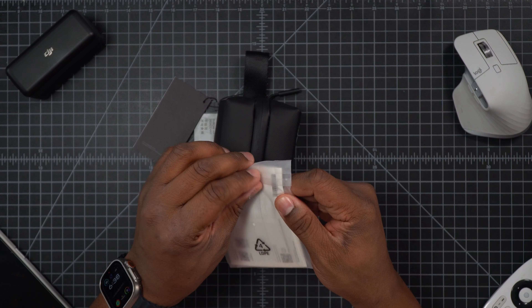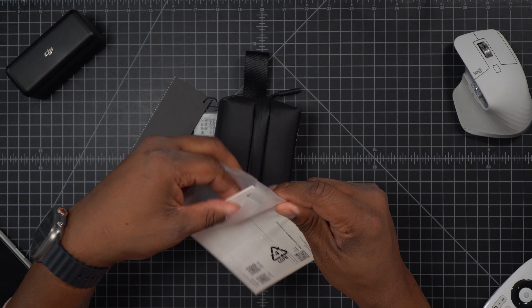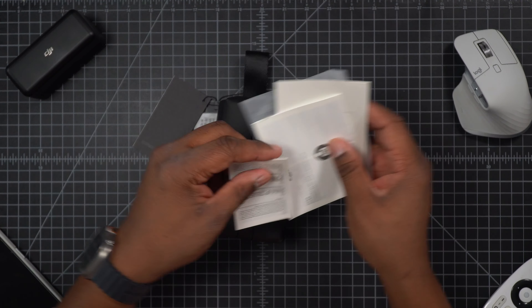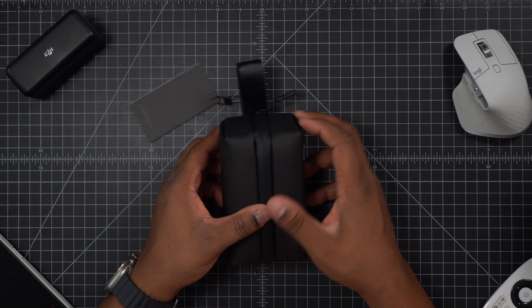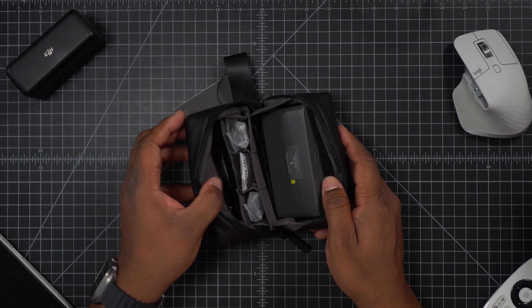Today we're going to be looking at the DJI Mic 2. We're going to take a look at the back of the box really quickly just to show you the features that come with it. It has an all-in-one system, which is one of the main reasons why I liked the first ones — and as you can see, those have been good to me. Honestly, I have no reason to upgrade except for one specific reason, and I'll share that with you in a second.